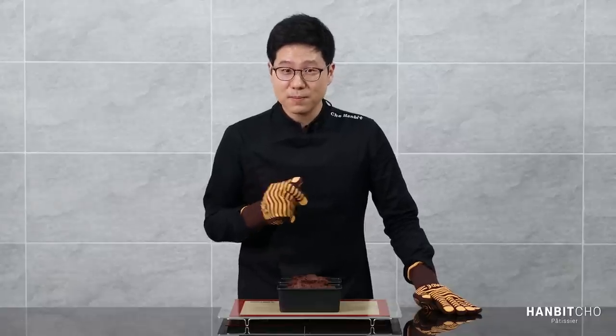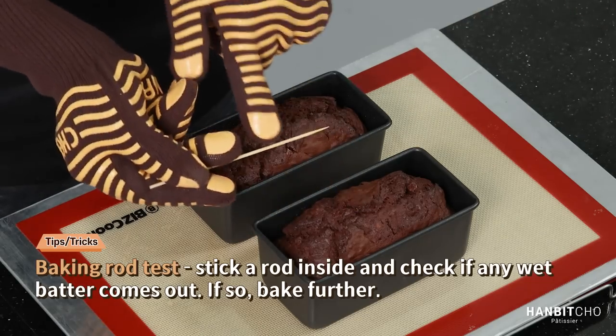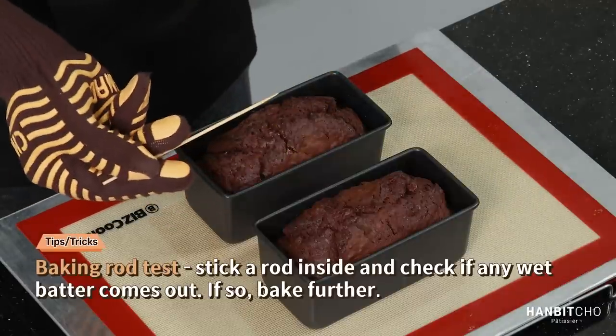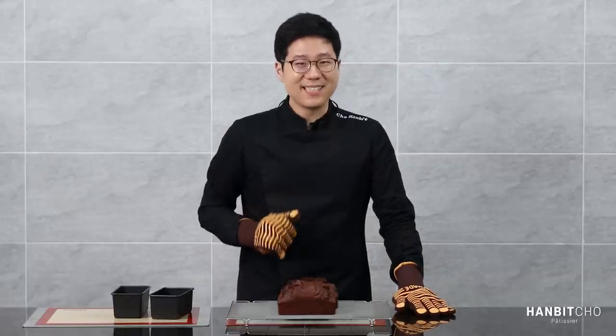My banana bread has just come out of the oven. It's hot and it just smells delicious. I'm going to check whether it has been fully baked — the way to do it is to use a stick or a rod and stick it in. If you don't get any wet batter coming out with it, then it's fine — it's fully baked. Honestly, it smells so good. It smells of chocolate and banana. So now I'm going to let this cool completely.